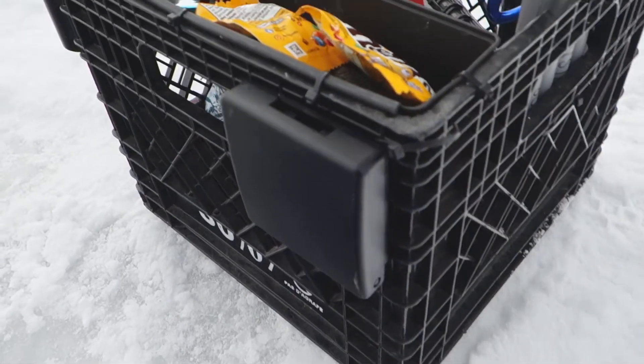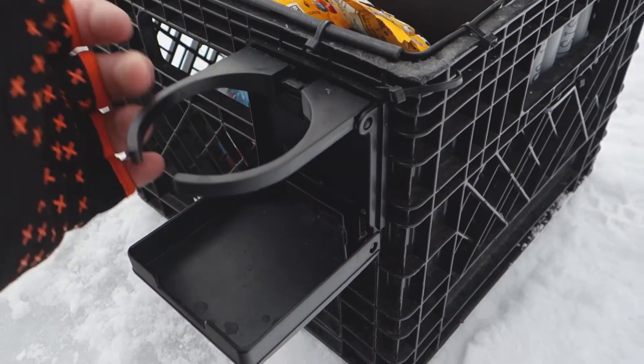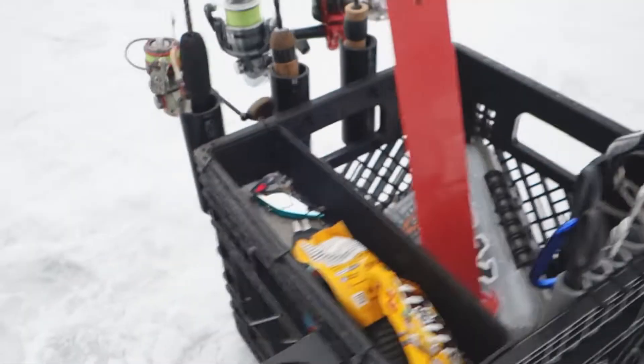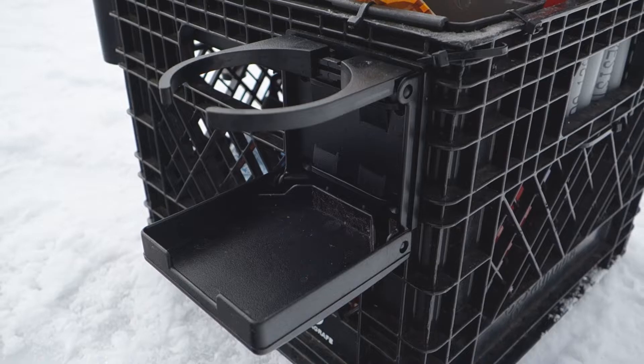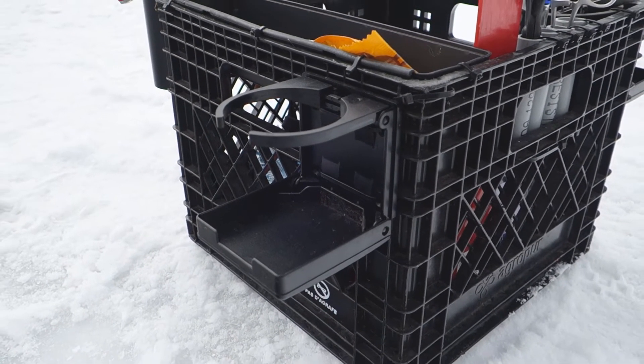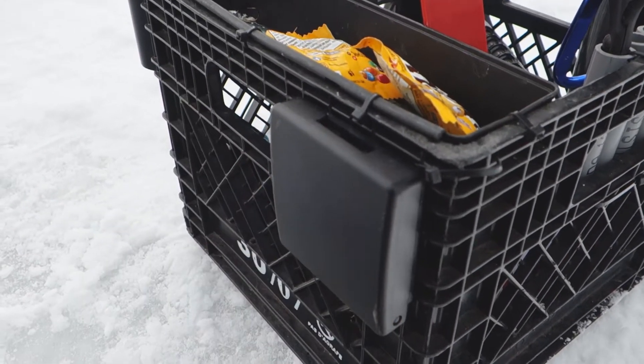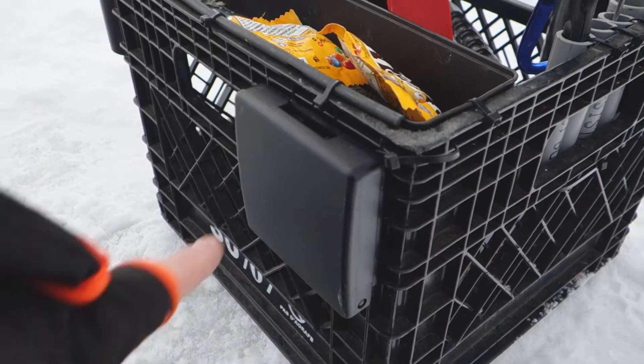The last thing, and the thing I would highly recommend the most, is the cup holder. I've got one on both sides — hot drinks, beers when you're not operating vehicles of course, whatever you want in there. I picked these up off Amazon. They're super cool — they fold right down so they don't get caught. I love those.